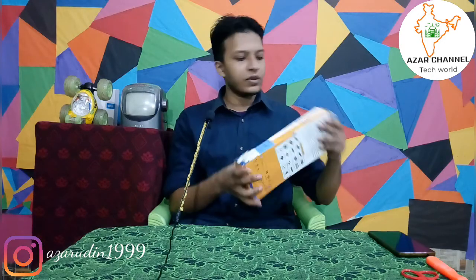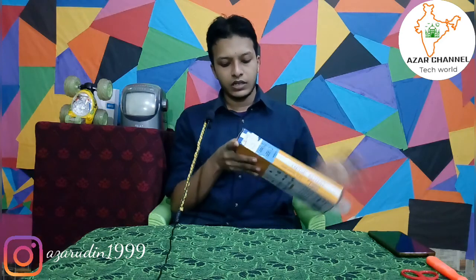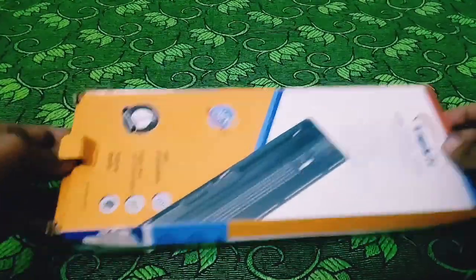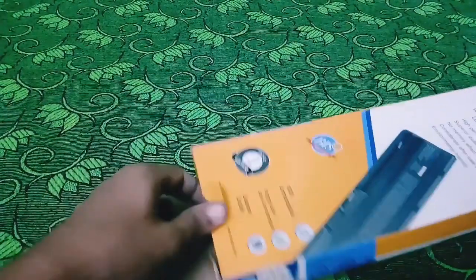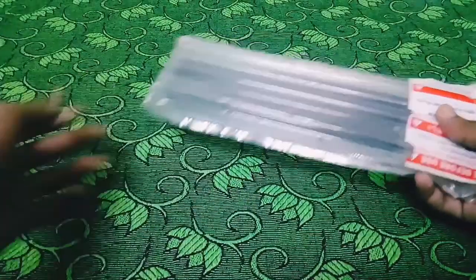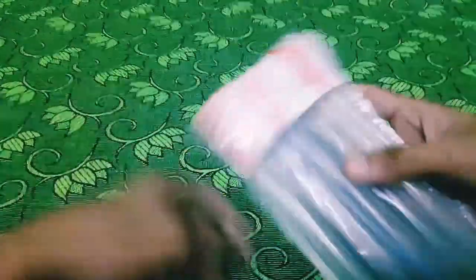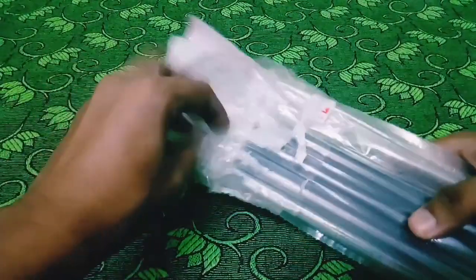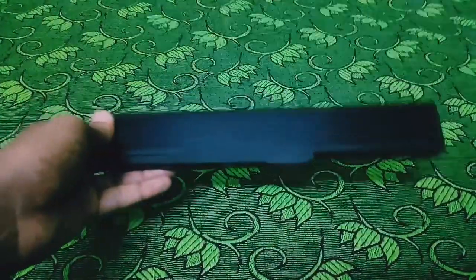This is the unboxing. This is the K52 battery. This is the Asus device. This is the warranty card. The Drops battery will be used.